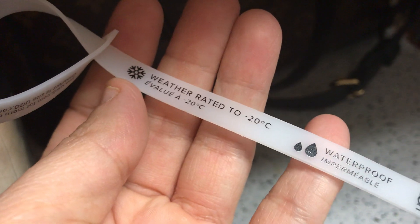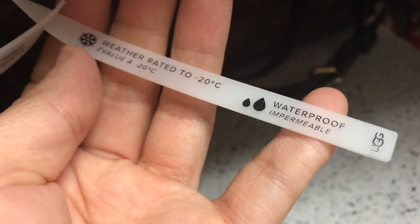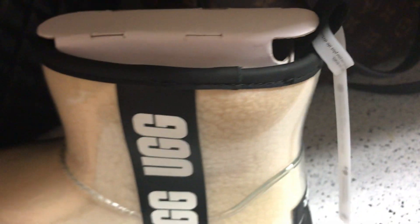According to UGG, these are weather rated to minus 20 degrees and completely waterproof. I can't wait for the next rainy day so I can try these out.